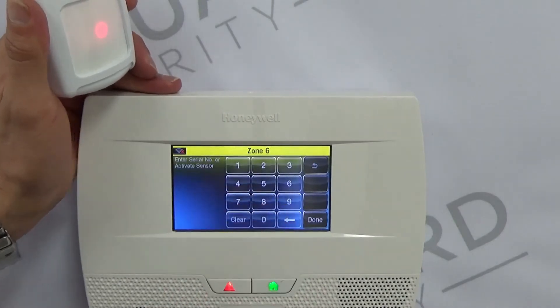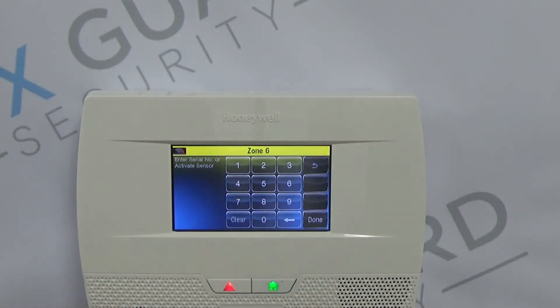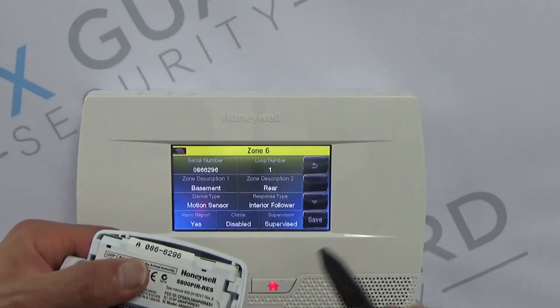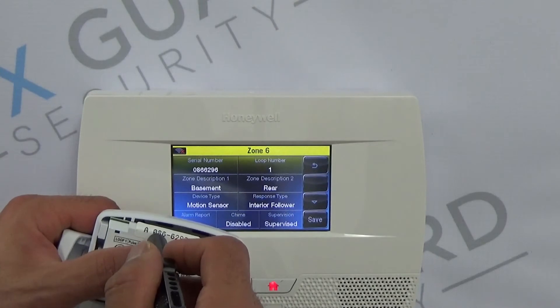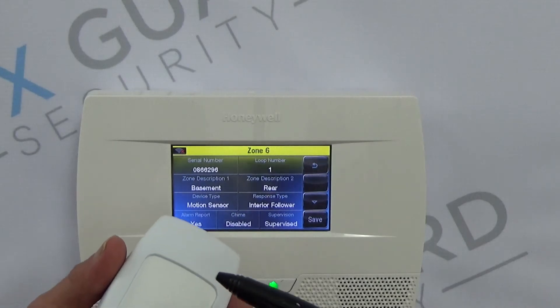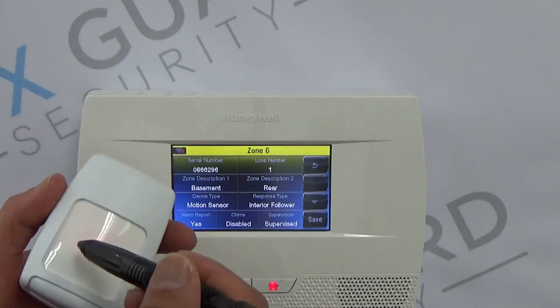There are a few different ways to put in the serial number, but one of the easiest ways is to just open the device and the serial number is right here. If you trip the motion detector it will register, and you can also double-check — 086-6296 is the correct serial number shown. That's another reason I like to take the batteries out and put them in during that process, because you can actually see when it registers by that red LED lighting up.